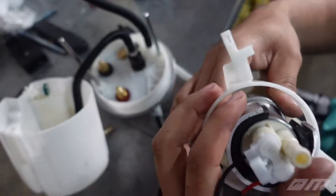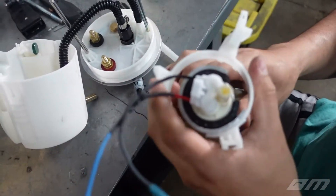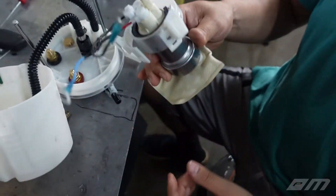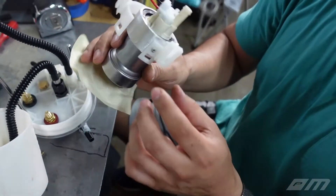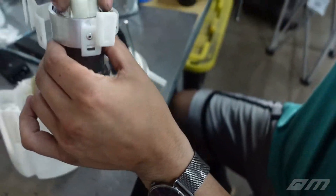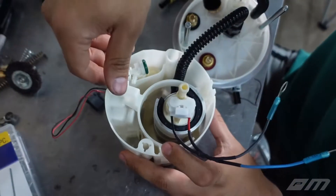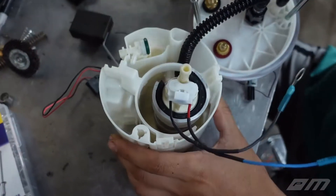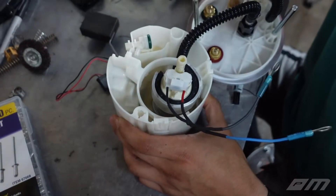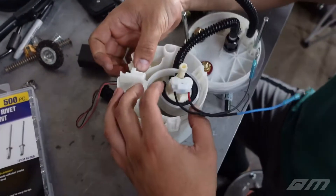I made an aluminum bracket that's very snug, with some radiator hose material on it to help with vibrations and prevent slipping — it's extremely tight. I riveted it to a nylon bracket. Once that's all set, you drop it right in, it snaps in place, and it's not going anywhere. That's pretty much it for the fuel pump.